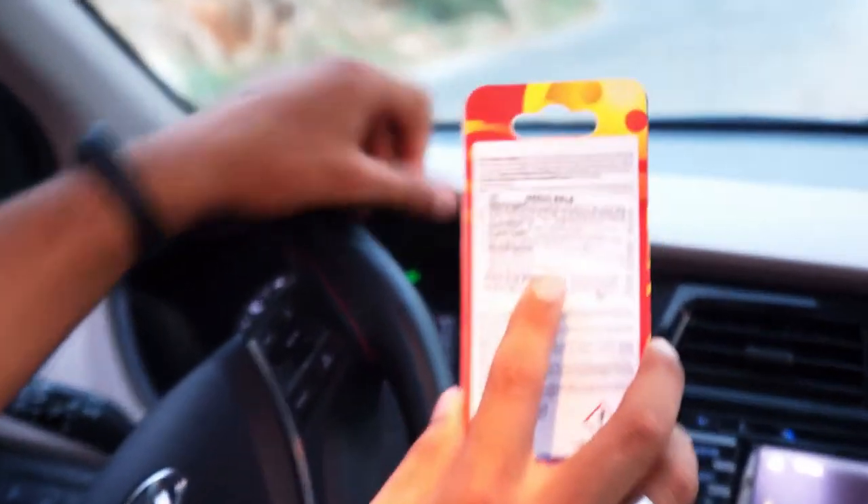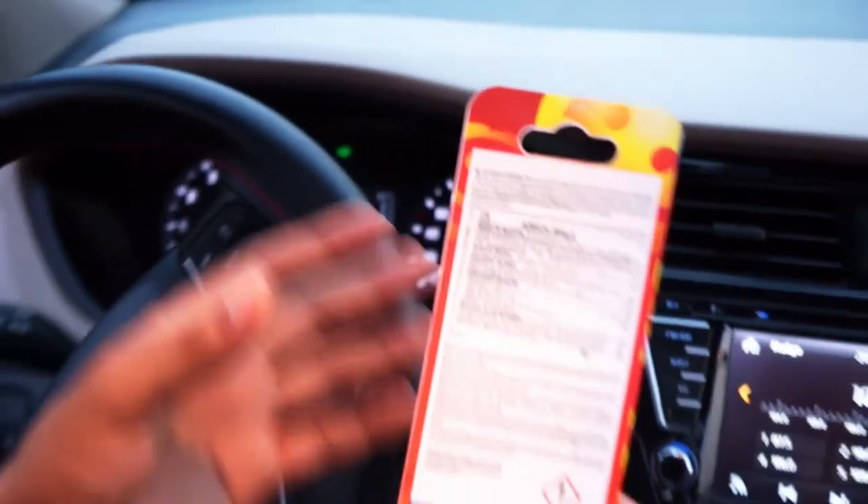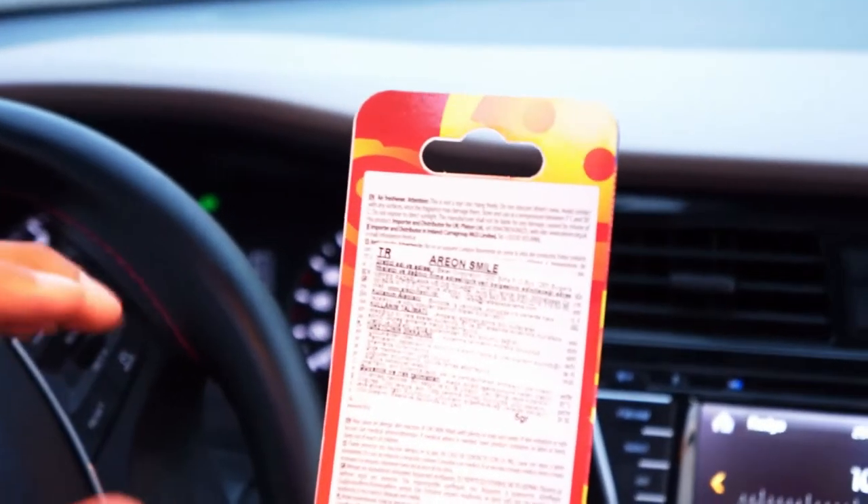Kokuyu açmadan önce arka tarafındaki bilgi metnine dikkat çekmeyi istiyorum. Bu bilgi metnini okuyup ondan sonra kokuyu açıp kullanmanızda fayda vardır. Herhangi bir alerji durumunda sıkıntı yaşamamış olacaksınız.